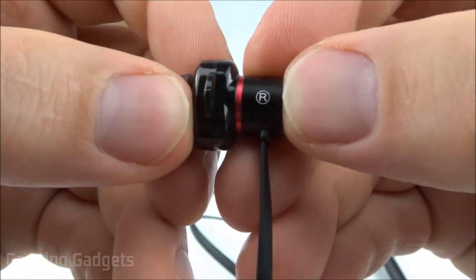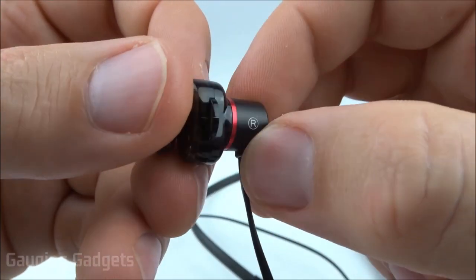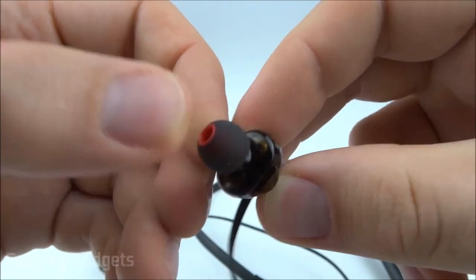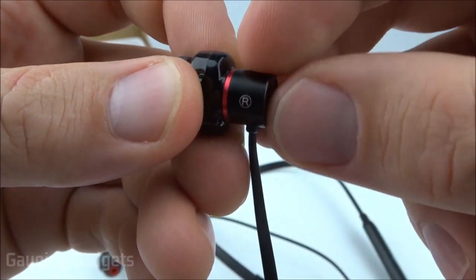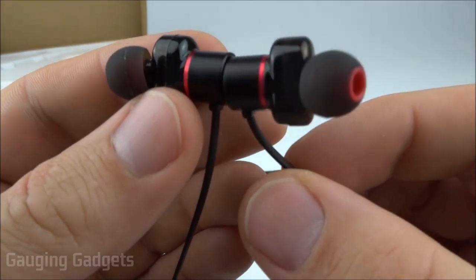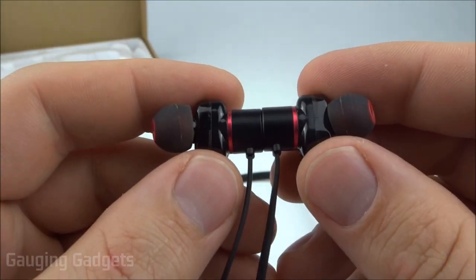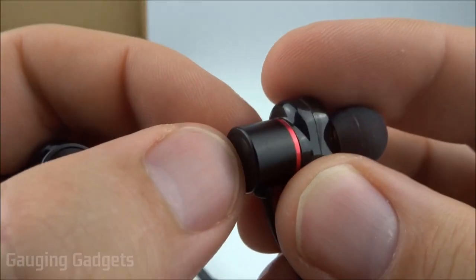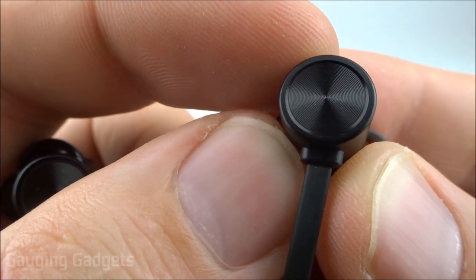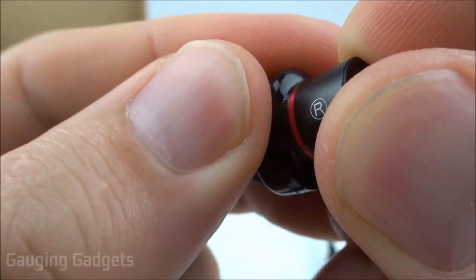Going down the cable for the right earbud, you can see a right indicator and some two-tone coloring with reflective metal — a little flashy, but I do like that red color. The earbud is made of both plastic and metal — the tip area appears to be all metal and then transitions to plastic. The earbuds are pretty simple with no controls on them, but they are magnetic, making it easy to snap them together around your neck when not in use. There's a nice textured etching on the metal that looks pretty cool, and the plastic section is high quality though slightly rough.